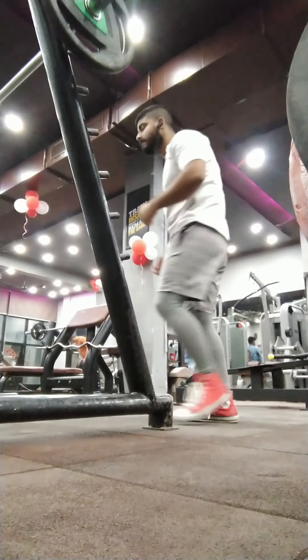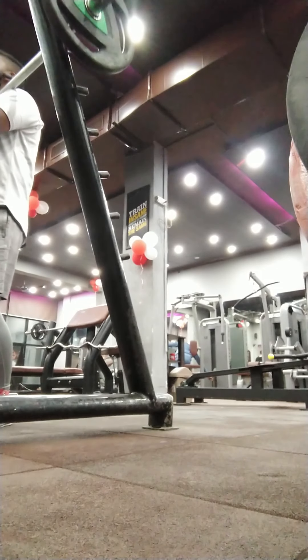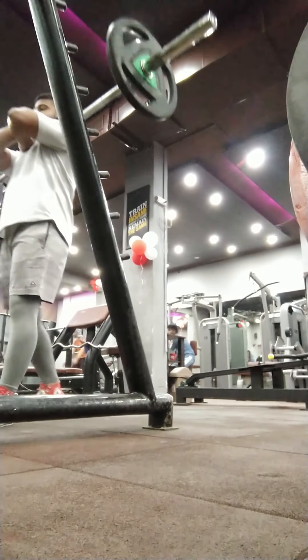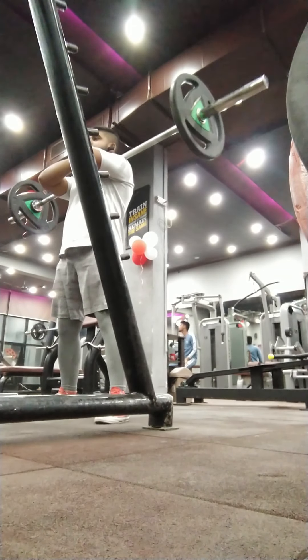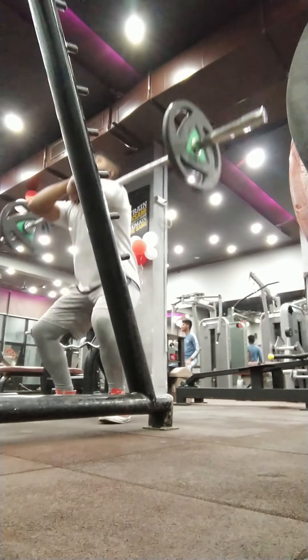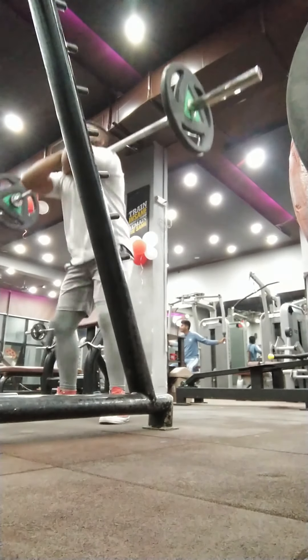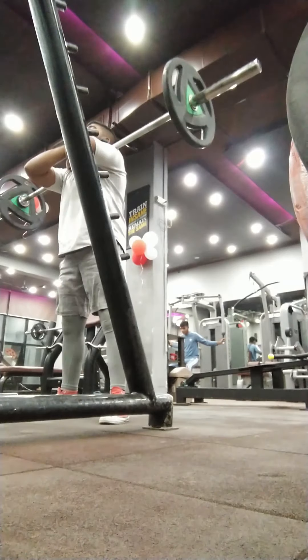Greetings everyone and welcome back to Get Stronger Daily. Thank you for tuning in. I know it has been a very long time since I have uploaded any vlog on this channel, but 2021 is going to be the year. In this video I'll be showing my this week's workout which mainly comprises of squats, bench press and deadlifts.